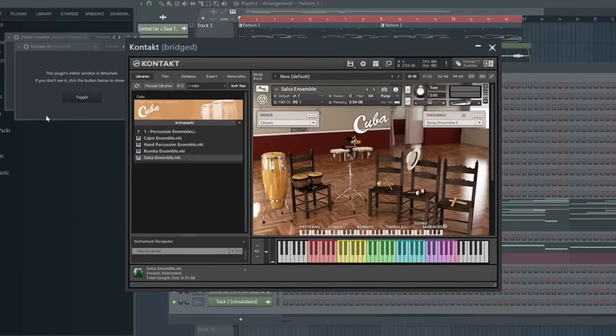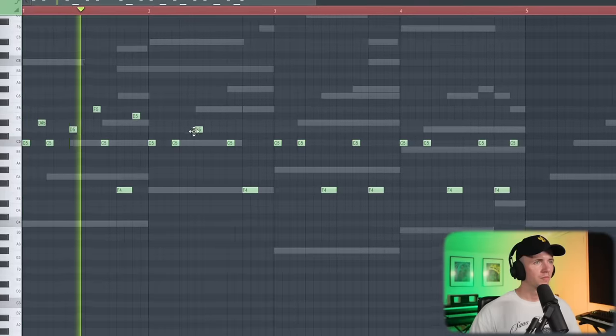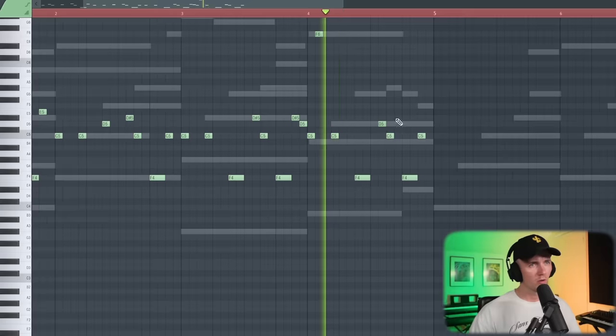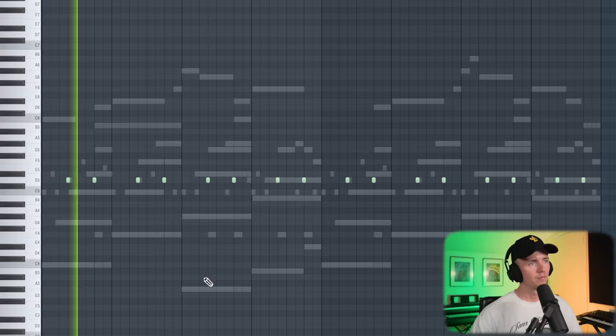Next up is going to be percussion. I'm going to use this Cuba Bank in Kontakt, and I'm using the Salsa Ensemble — this is just going to give me some bongos and other bits of percussion. Probably going to layer that with something, but it'll work for now. Okay, let's get a bongo in. Just a couple more. I think this band sounds sick. I just want to find something to layer that main snare with, so of course it's the Divine Bundle. I'm thinking we could just layer it with a rim.